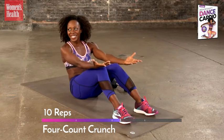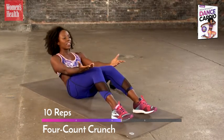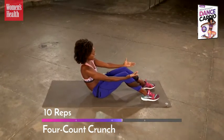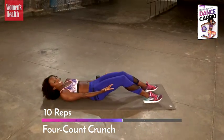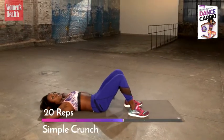Take it down. You're right there. Up. Awesome work. Last time, you're down. And stay down. Hands behind your head, bring your feet in closer. Simple crunches — you can do these, just 20 of them.